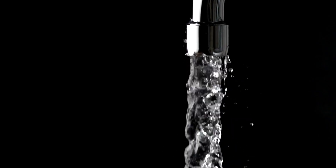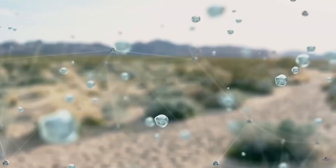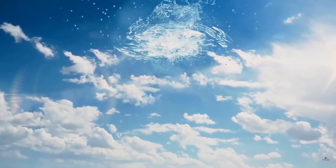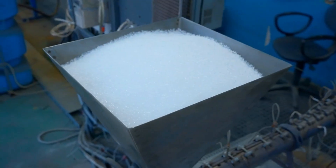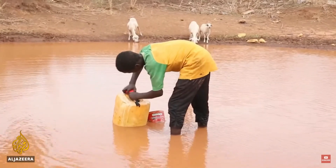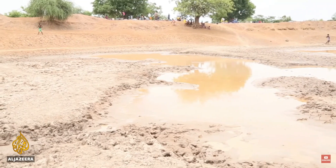What if we are able to provide tens of liters of clean drinking water from nothing but humidity in the air? In this video, we are going to explain how desiccant atmospheric water harvesters work and how they can enrich the lives of over 2 billion people around the world.